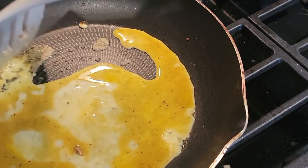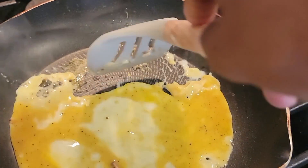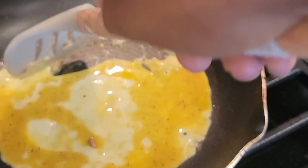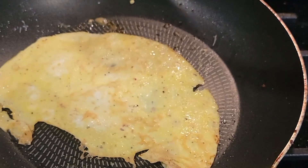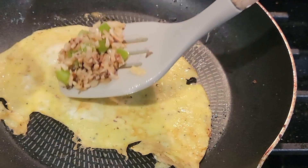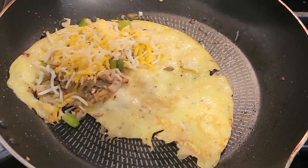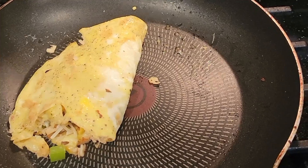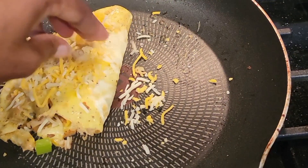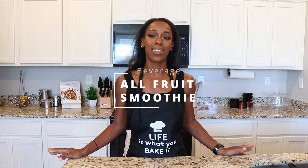I'm only doing one egg so it doesn't quite cover the pan, so I'm making my omelet over to one side — but you can do more than one egg or use a smaller skillet. Once it's cooked on one side, I flip it over and add back in my vegetable and meat mixture, then add shredded cheese on top — a cheddar and mozzarella Mexican blend. Then I fold over that top layer, add some more cheese on top, and let that cook for about another minute. And there's your omelet.